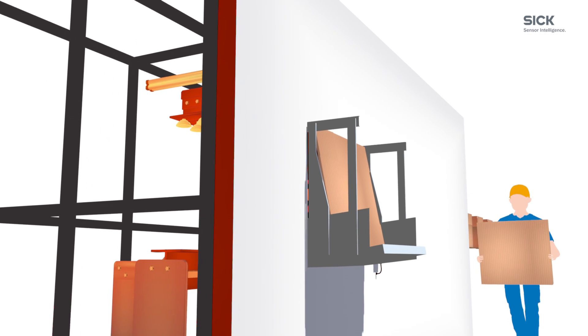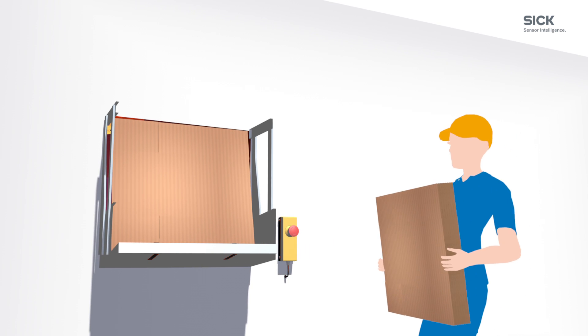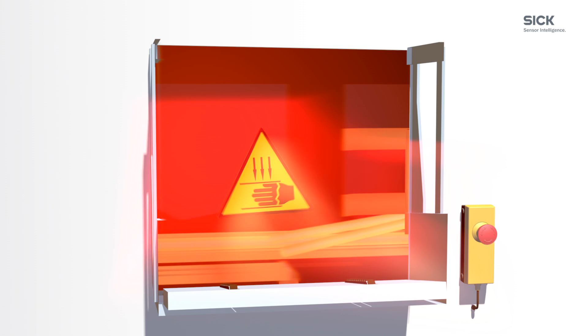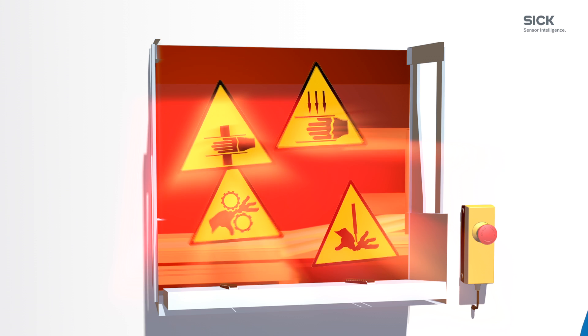The box erector inside the machine housing can be a possible hazard if someone encroaches it. Operators want to keep the process running, but when refilling is required, the fast-moving system poses a potential risk with severe consequences.